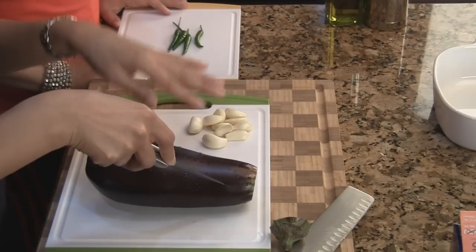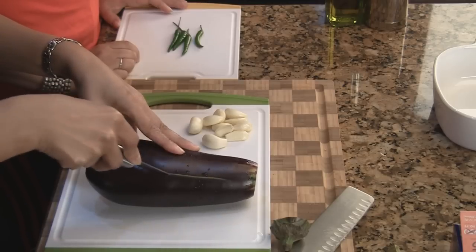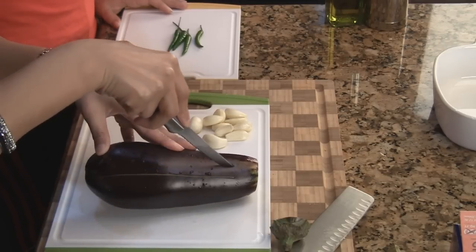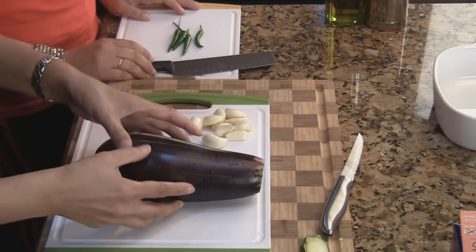You don't want to make the slits go all the way through, but deep enough because we're going to be stuffing some things in here. So just gently make four slits and you can gently open it up like so.